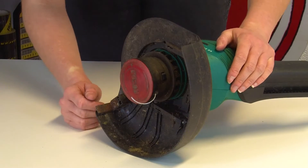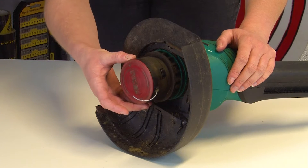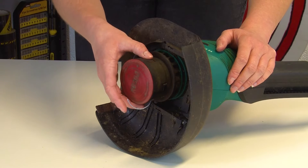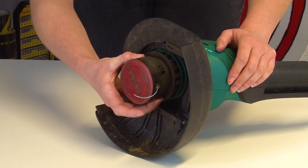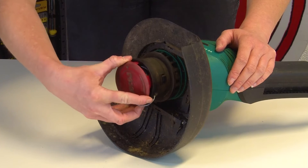To work out what the problem is, you'll first need to access the trimmer spool and line. You can do this by removing the spool cover, which you do by pressing the two tabs on either side of the trimmer head at the same time. You can then gently pull the spool cover upwards and lift it off the spool.